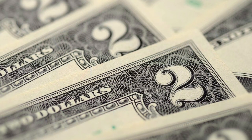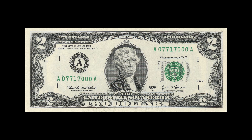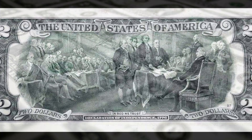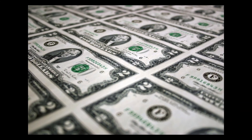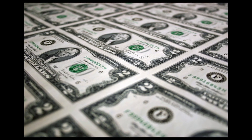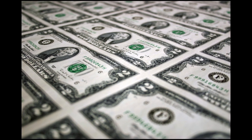The two dollar bill. The front of the two dollar bill features a portrait of Thomas Jefferson, the third president of the United States. He is depicted in formal attire facing right. The back of the bill features a scene from the signing of the Declaration of Independence, which took place on July the 4th, 1776. The scene depicts Thomas Jefferson presenting the declaration to John Hancock, the president of the Continental Congress. The current design was introduced in 1976 to commemorate the bicentennial of the United States.